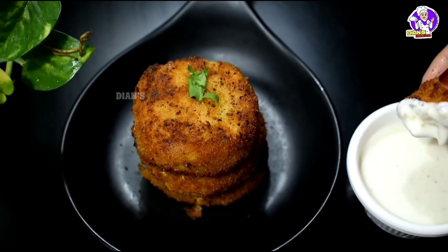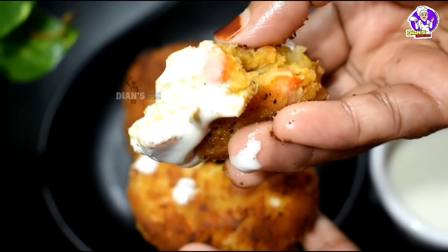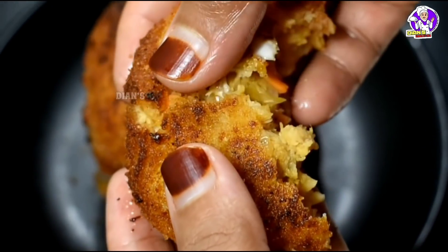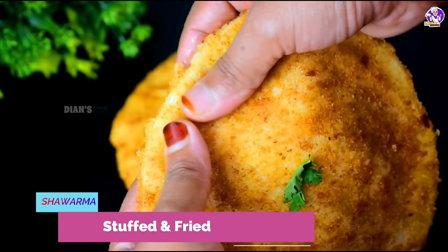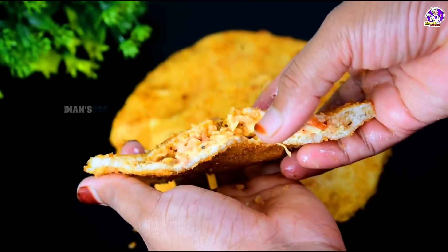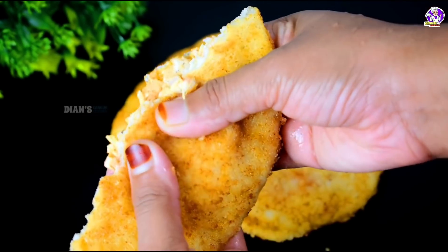I will make mayonnaise. I will try it in a few minutes. Please like and share the recipe. If you want to try this recipe, I will try it in a few minutes. Let's try it in the video.